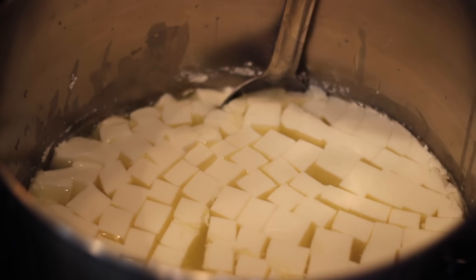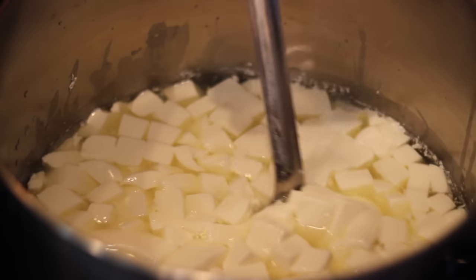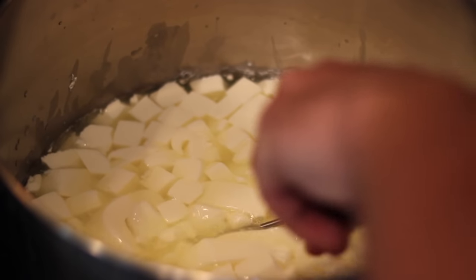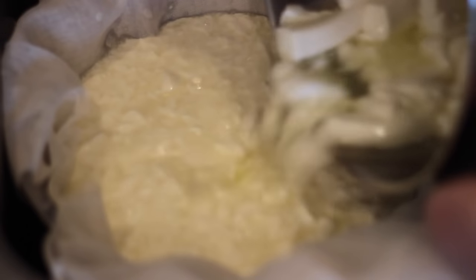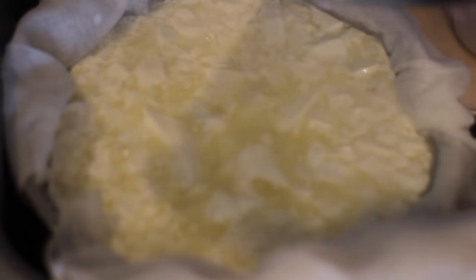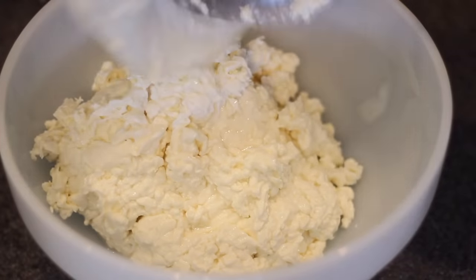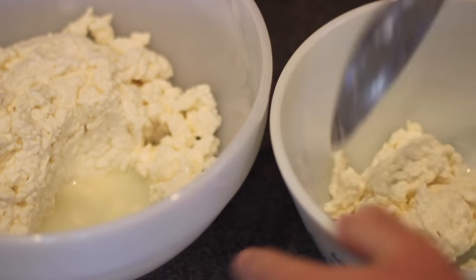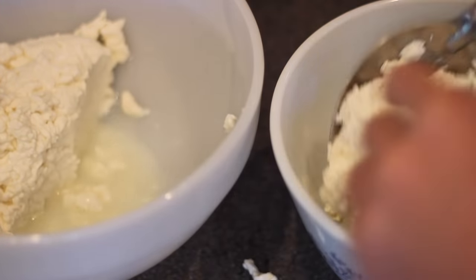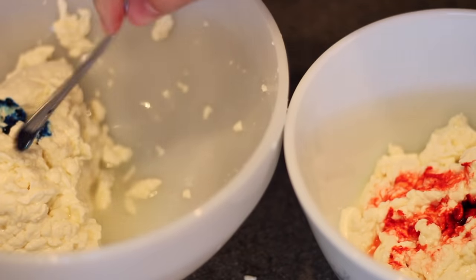This time I'm also going to use the cheesecloth I forgot last time. Once I gave the curds 10 minutes to rest, I poured it into the colander in my sink with the cheesecloth — and they all broke apart very badly, even worse than last time. Already not feeling too great about this attempt. I strained off as much whey as I could using the cheesecloth, split the mix up into two microwave-safe bowls, and this was the point I added the coloring — one with red and one with blue — and then started the whole microwave cycling process one last time.